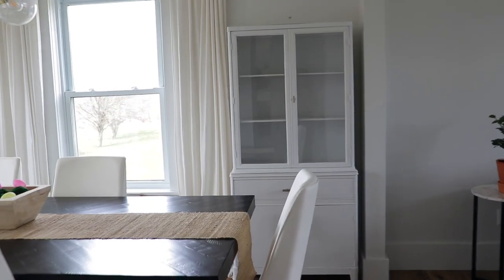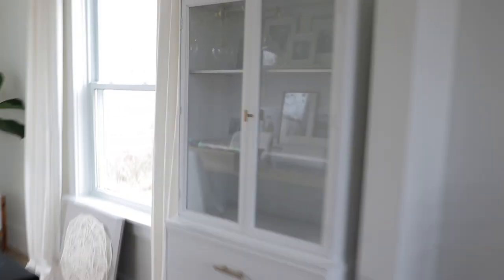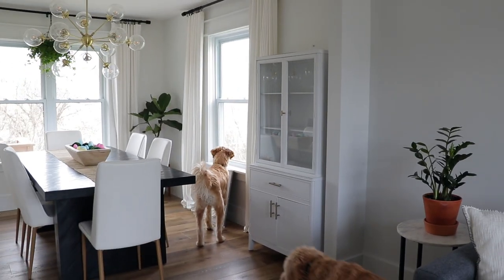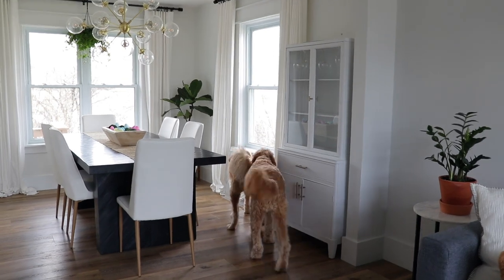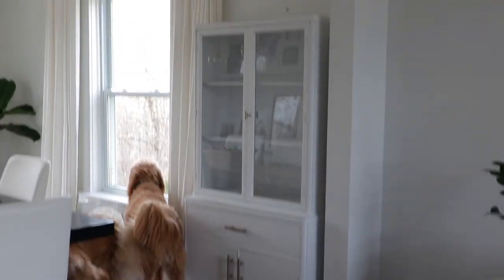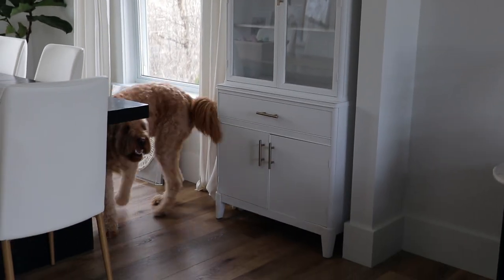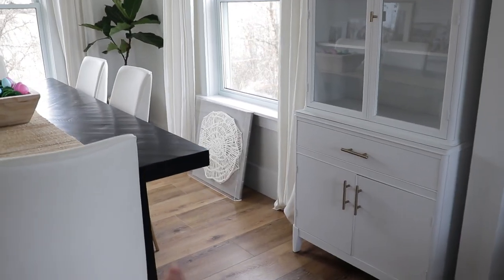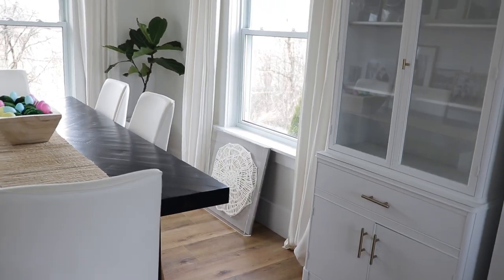Okay everyone, this is sort of our moment of truth — to see what the cabinet looks like in the dining room now. Joshua's outside so the dogs kind of want to watch and see what he's doing. But I think it looks really adorable. We moved the brown cabinet and took that piece of art down.